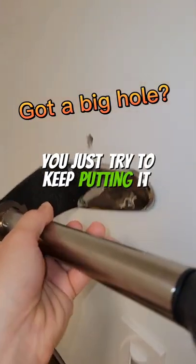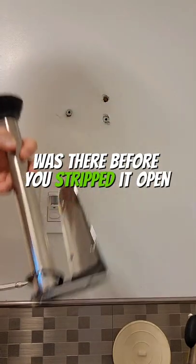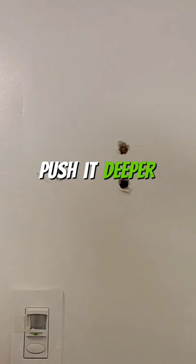If your hole's too big for a screw, you just try to keep putting it in and you don't feel it catching anything. Maybe the guy who was there before you stripped it open too big and now you can't do anything with it. At this point, you can use your hammer to pull it out or push it deeper in.